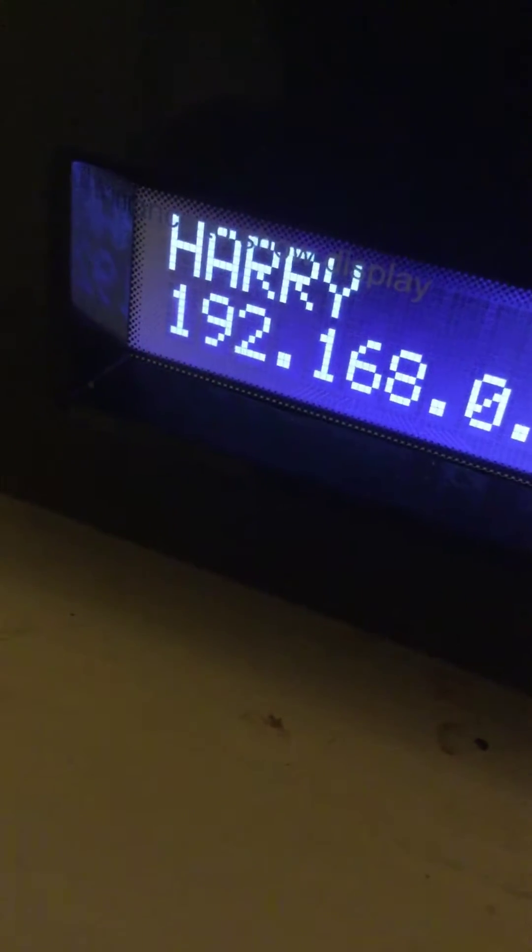There we are: ReadyNAS 214, version 6.9.1. It will then proceed to give me the IP address on the network — there it is. It says 'Harry' — that's the name of the box — 192.168.0.3. The panel then goes to sleep. I can get other status information by pressing the power button once: it's saying 'Music,' that's the volume name, 77% free, then it goes back to showing Harry and his IP address.